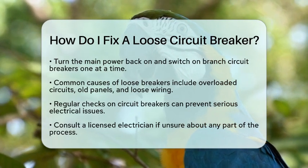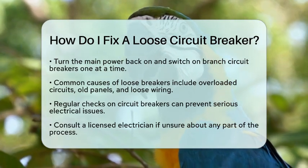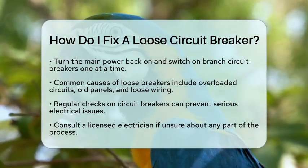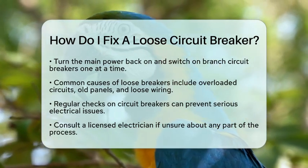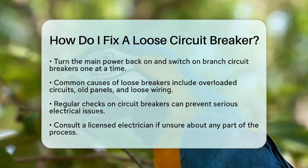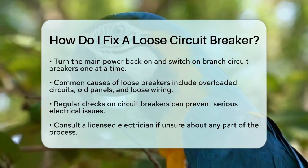Fixing a loose circuit breaker is an important part of maintaining electrical safety in your home. Regular checks can help prevent more serious issues down the line. If you ever feel unsure about any part of the process, consulting a licensed electrician is always a good idea.